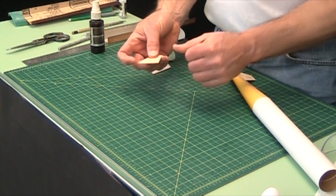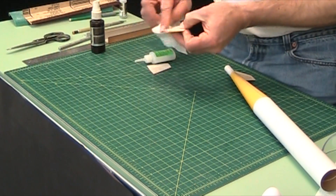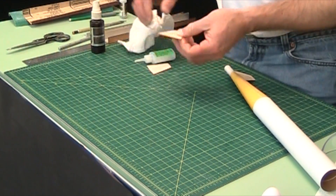A drop fell on the table and it's stuck to my finger, so when that dries I'm going to have to re-sand that little part right there.